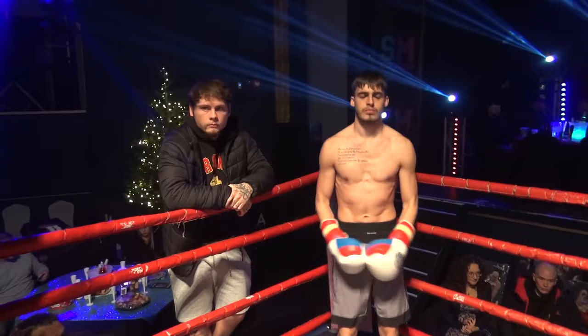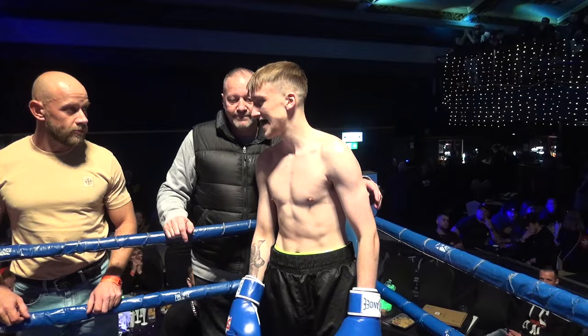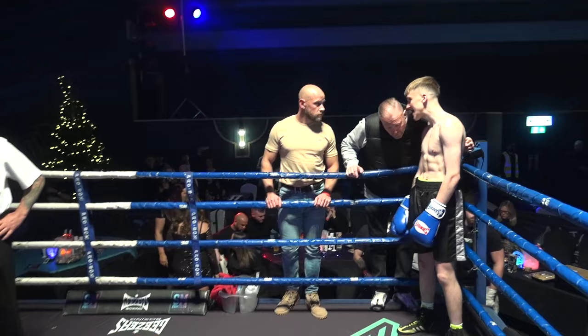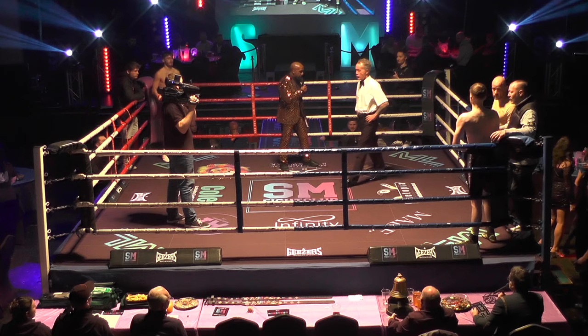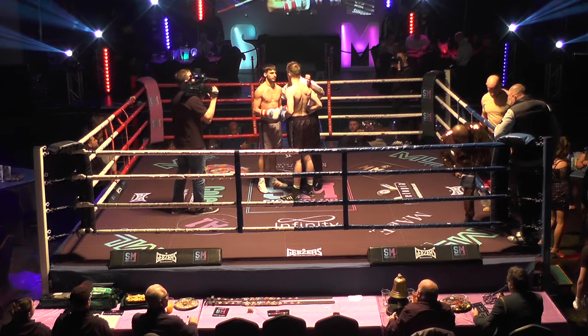Introducing the game, bossing out of the red corner, Lewis George. And here's the corner, bossing out of the blue corner, Kian Harvey. Ended over to another full evening in this bout, Spencer Olsen.